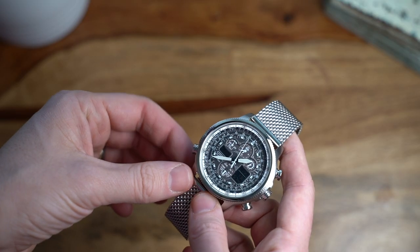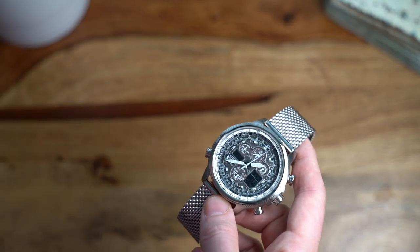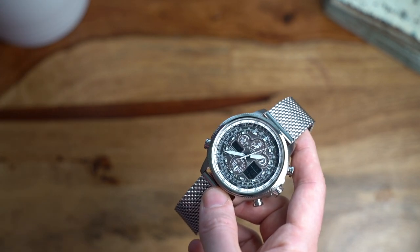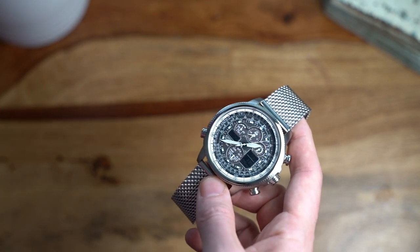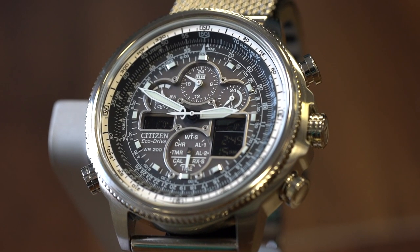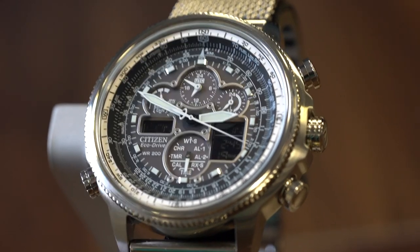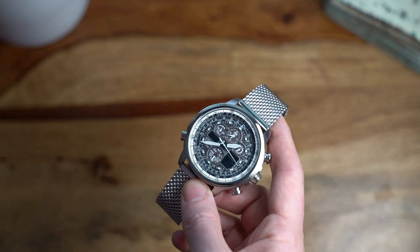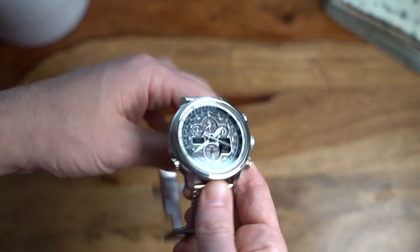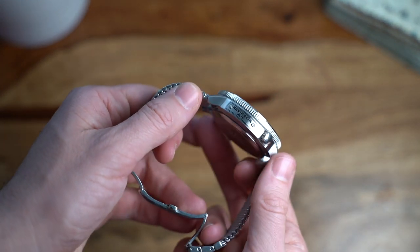And that's before you take into account that you can do mathematical calculations such as division, multiplication, ratios, and square root. Now do you see why I said you need a degree to use this to its full potential? It is complex getting every single slide rule under your belt. On the side of the case there's a very cool fake plaque with the model name.